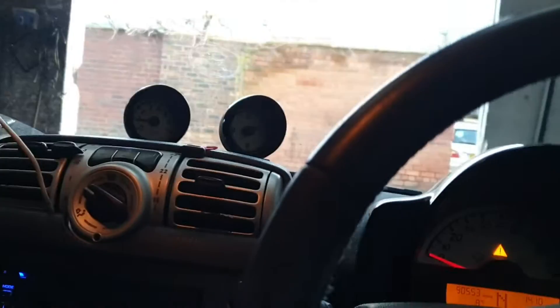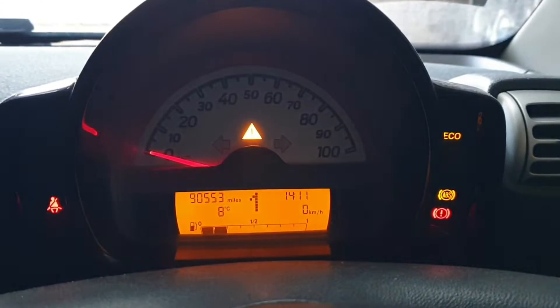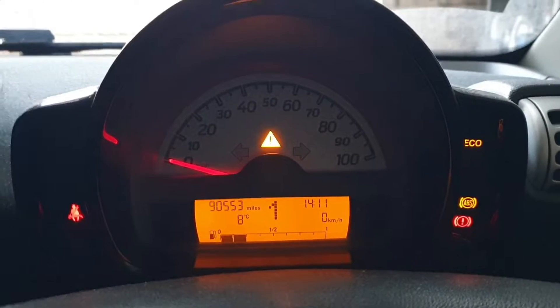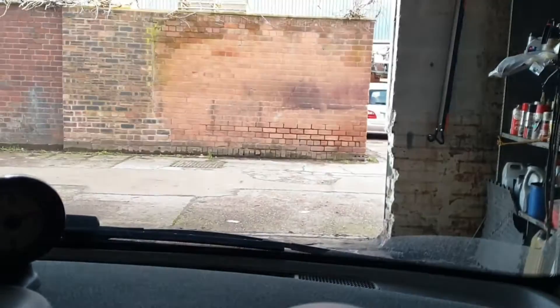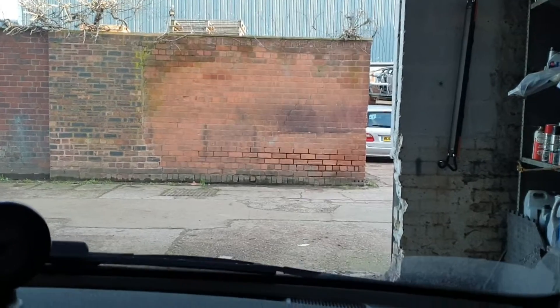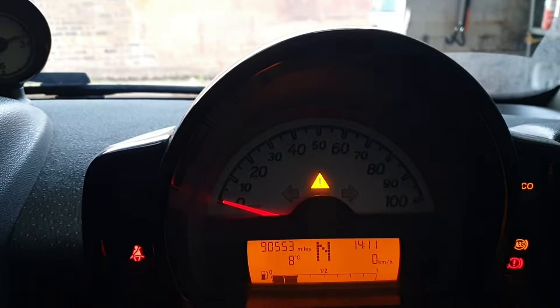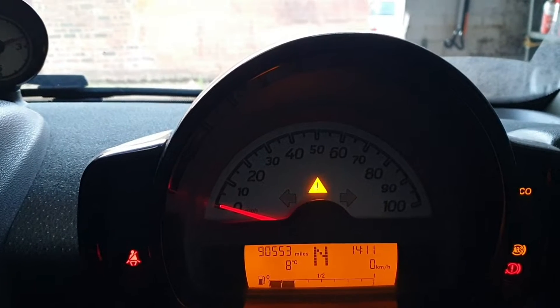The vehicle is in reverse gear and I'm going to move it back to N. I'm going to show you that except for reverse, the car is engaging in every gear. I'm going to move the vehicle a little bit — as you can see, the vehicle is moving.